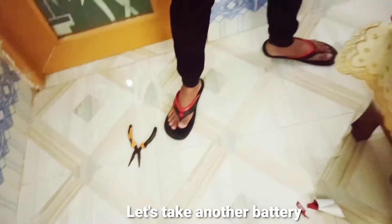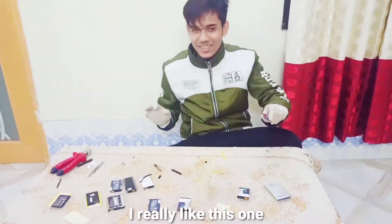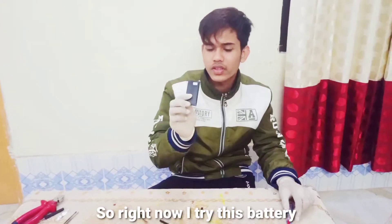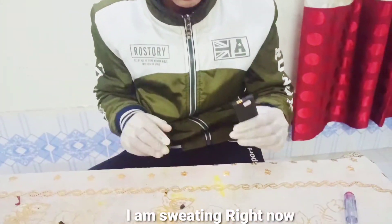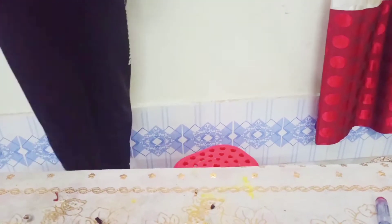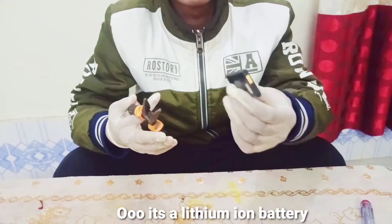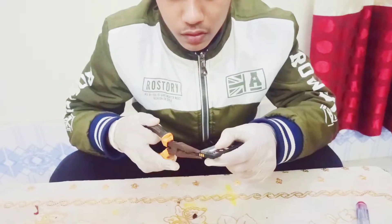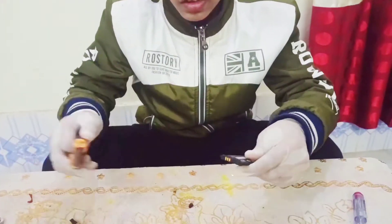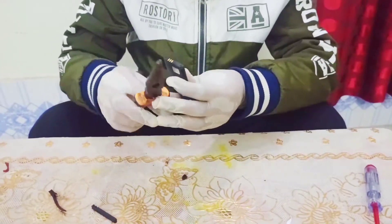Let's take another battery — I really like this one. Right now we try this battery. I'm sweating right now. So that's my tools, this is the battery, it's a lithium-ion battery, guys. It's a very dangerous experiment.